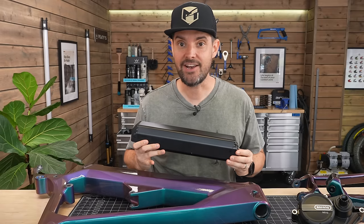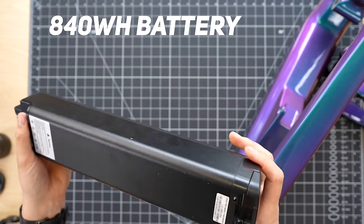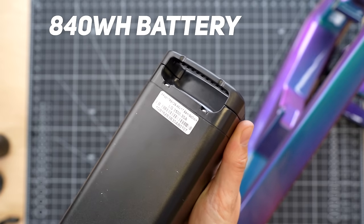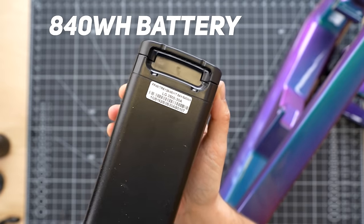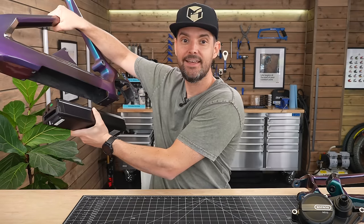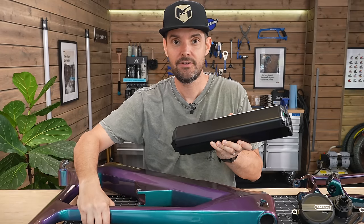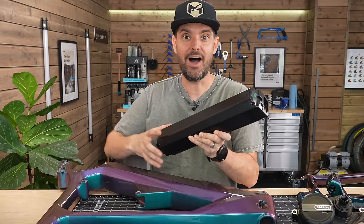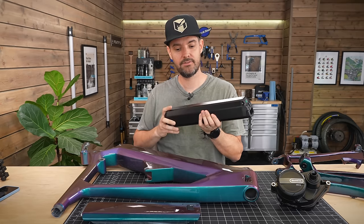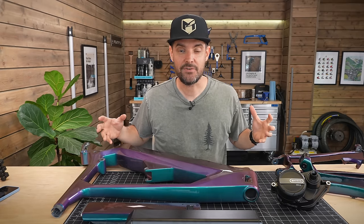So that's frame and motor, and finally to complete the actual electric bike parts is the battery. This is a 48 volt 840 watt hour internal battery. The price was $460 and it's made to work with this exact frame — a custom-made battery that fits right in. $460 for an 840 watt hour battery with 48 volts and LG cells inside. That's going to form the basis of this electric mountain bike.